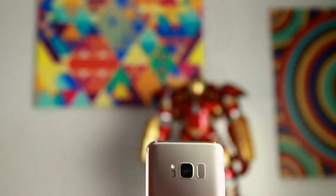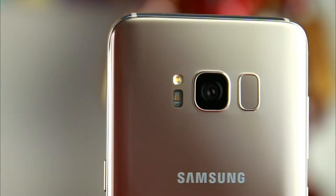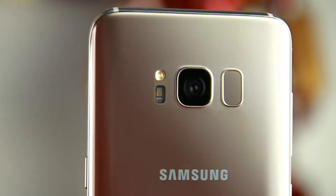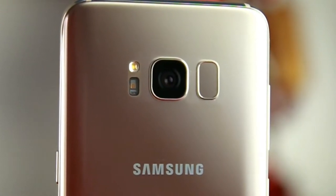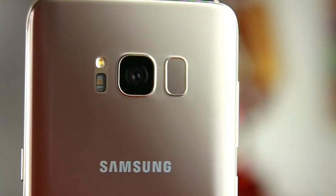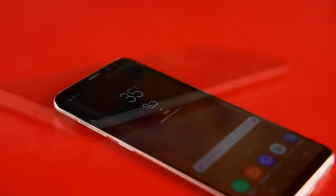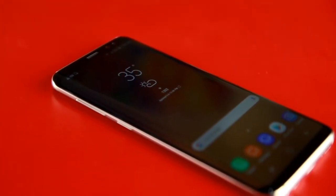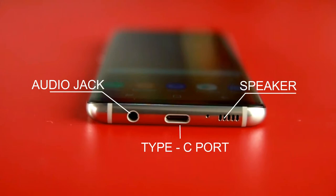The back looks pleasingly symmetrical with a flash and heart rate monitor on one side of the camera and a tiny fingerprint scanner on the other. Expect your camera to be cloudy because the scanner sits so close to the camera — it's quite inconvenient. On the left you'll find the volume rockers and the dedicated Bixby button, and on the right is the power button. Down below you'll find the jetted speaker, and yes, Samsung still included an audio jack, unlike Apple.